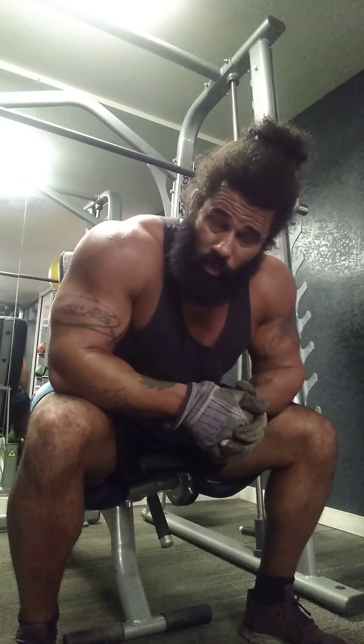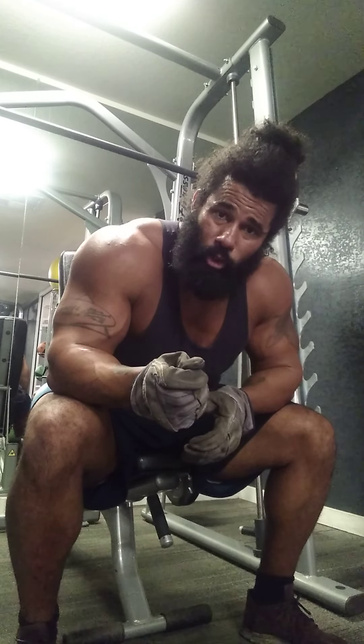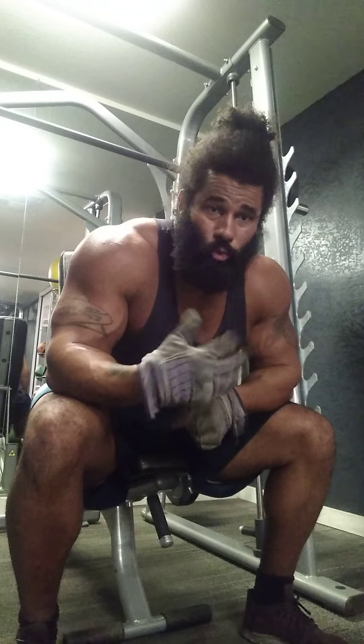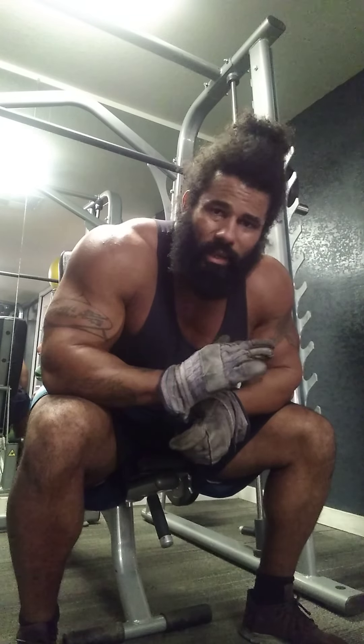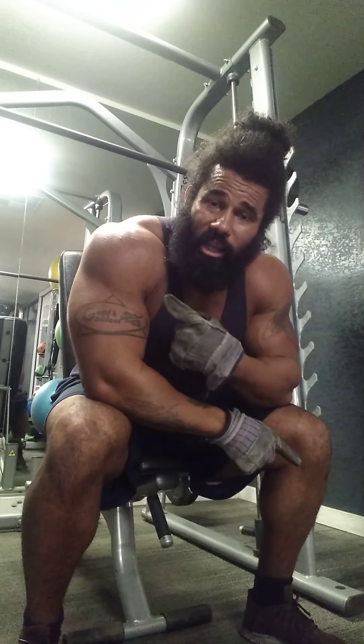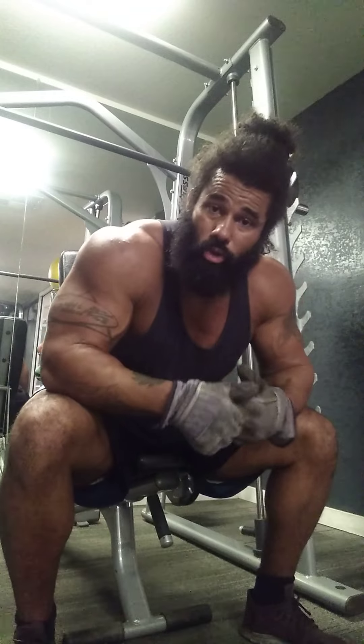So don't get caught up in the dogma of doing full range of motion. I know a lot of people love ROM — range of motion — I love range of motion, but I only care how the muscle looks. Is it growing? Is it getting stronger? Is it getting bigger?